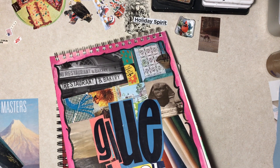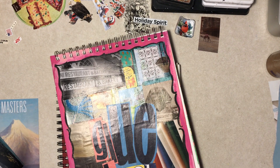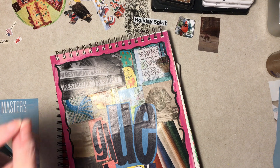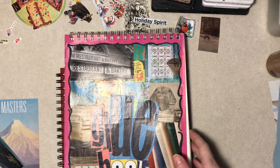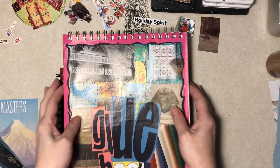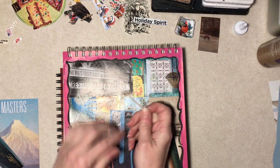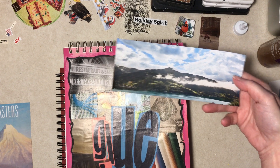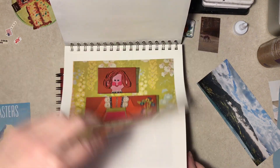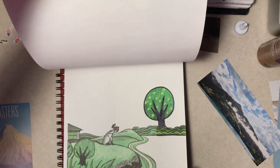Hi everybody, Diane back again with glue books and the new glue book envelope that didn't have the nerve to disappear. I still haven't found that other one, and I'll try to make it be the last time I mention that. I have the 'Shut Up and Glue' glue stick which I haven't used for a while. We'll shut up and glue. We just have a nice mountain scene here with clouds — I just thought that was pretty.